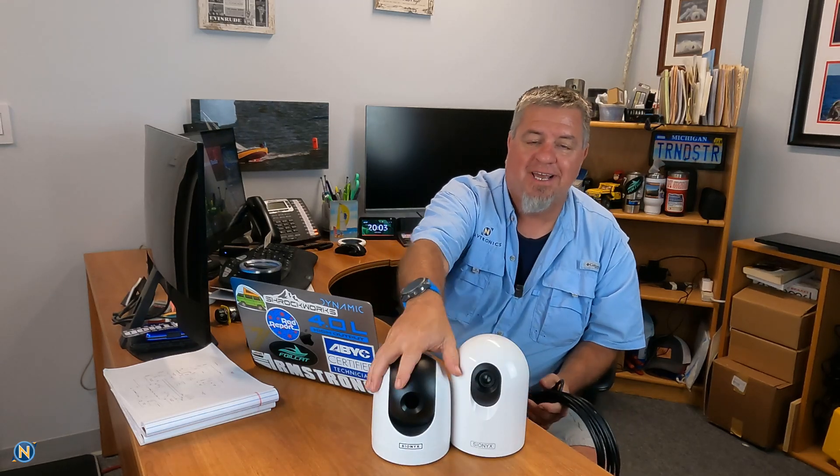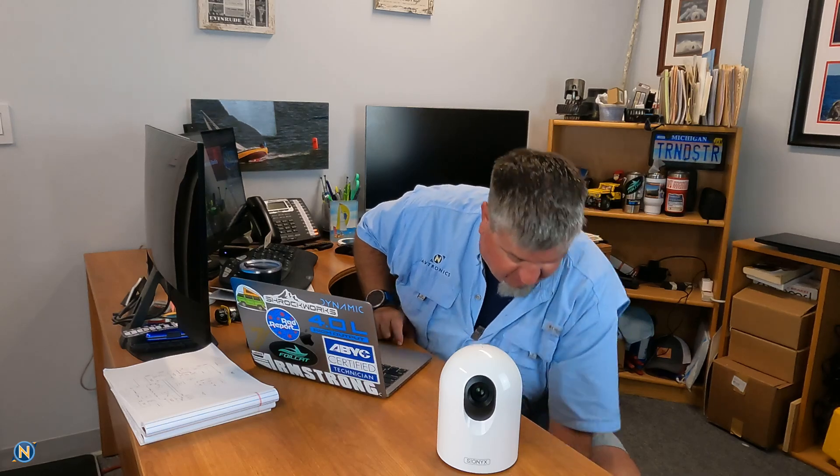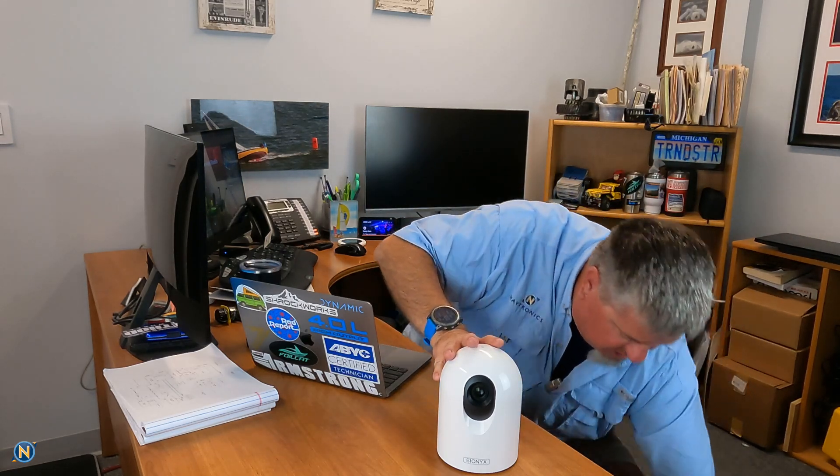This is an IP camera, which means it's going to be a high-def, high-resolution camera. All you simply need to do is run a standard Ethernet cable to it. This does require POE — Power Over Ethernet — and good news, that injector is included in the kit. It's even labeled: POE out goes to the camera, and data in goes to your chart plotter.